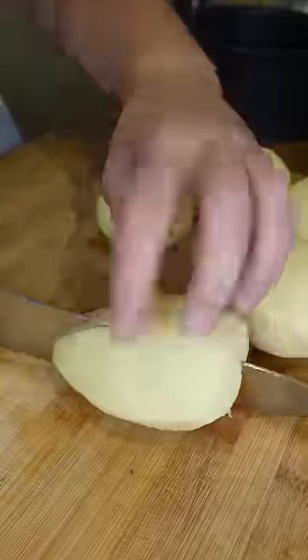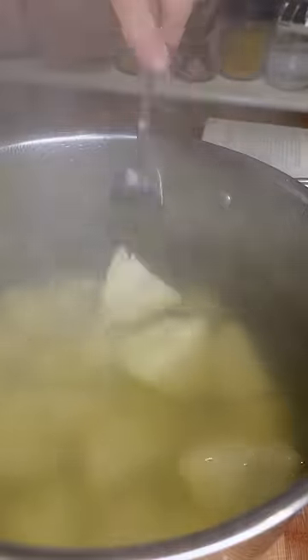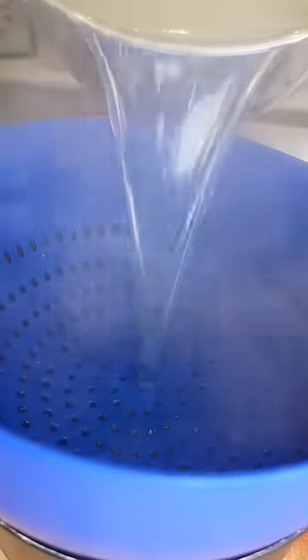This is the one tip you need to know when cooking roast potatoes, and it's how to steam dry before roasting. So you're going to do the usual peeling, chopping, and parboiling in salted water until the potato falls off the end of the fork — and then the important bit: steam drying.